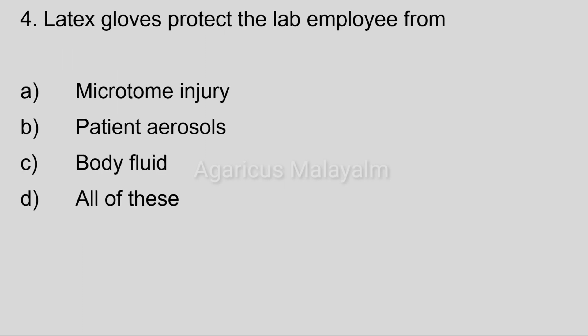Fourth question: Latex gloves protect the lab employee from. Answer options: Option A, microtome injury. Option B, patient aerosols. Option C, body fluid. Option D, all of these.